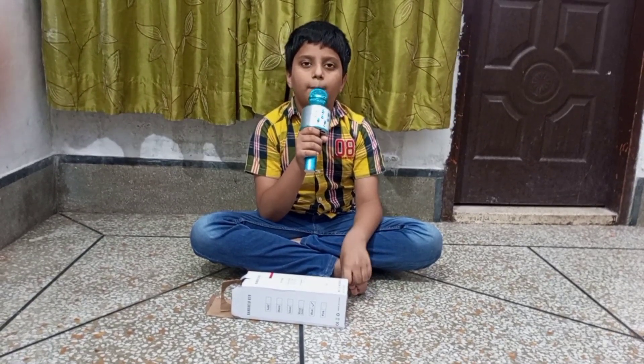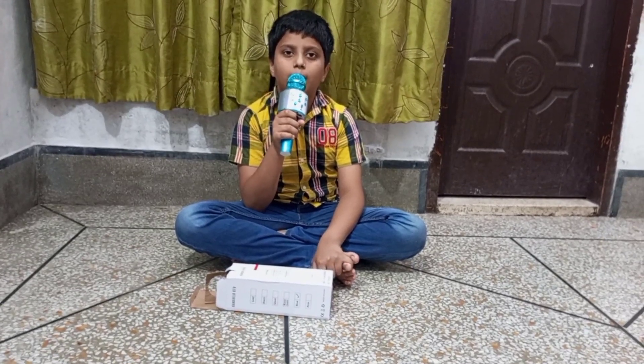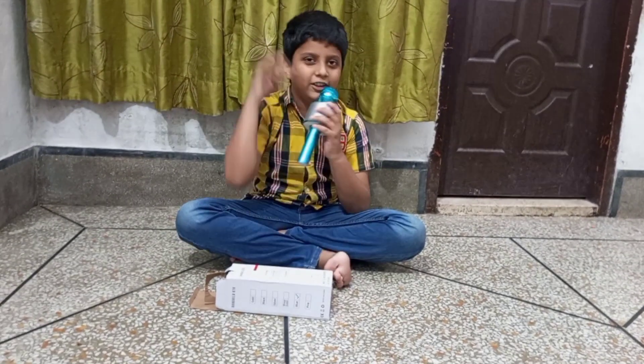If you like and subscribe and share the bell icon so that our videos will be able to reach you. Allah Hafiz.